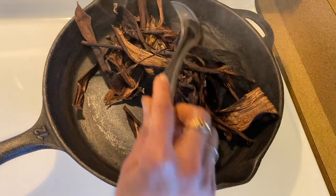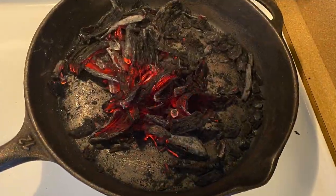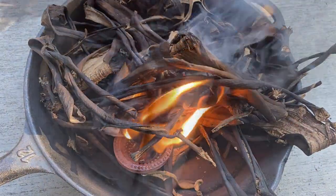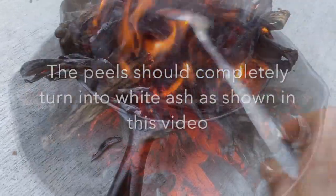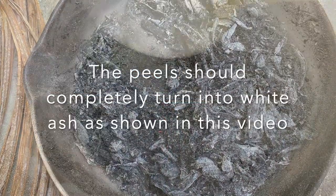We can simply burn them on a pan inside the kitchen, or it is better to do the burning process outside. To burn the banana peels outside, I simply lit the lamp using a cotton wick. Once it catches flame, we can carefully remove the wick and the lamp. Then stir the peels in between so that they evenly get burnt and the peels turn into white colored ash like this.